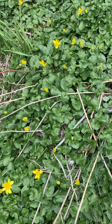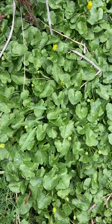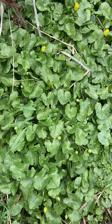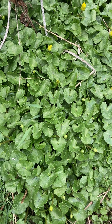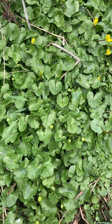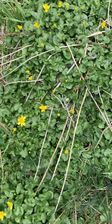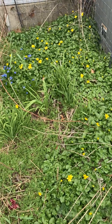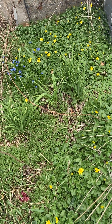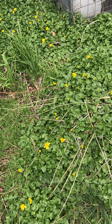Hello gardening friends. Today we're going to talk about an invasive species that might be in your yard. This is Lesser Celandine. The Latin is Ficaria verna. It was also called Ranunculus ficaria. It's native to Europe, Asia, Northern Africa, and it was likely introduced to the United States as an ornamental garden plant. There are actually some named varieties out there.